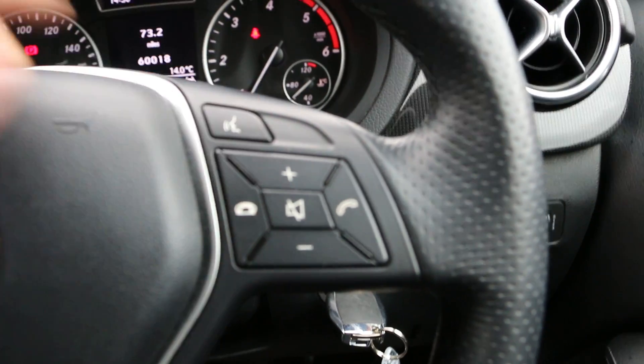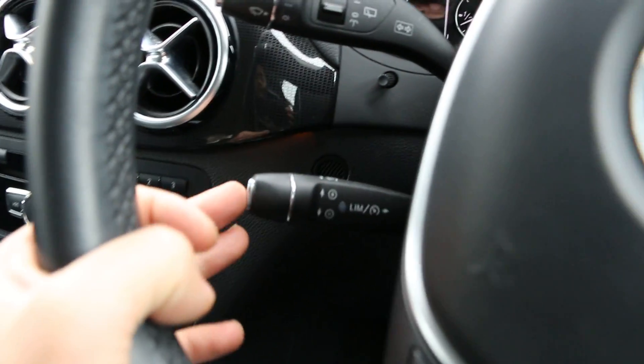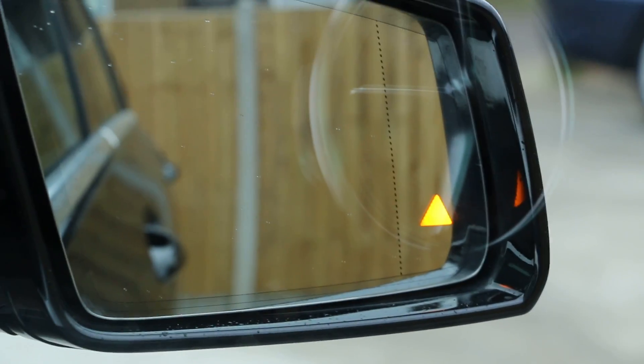It's got a multifunction steering wheel with voice commands on the right-hand side. Under the steering wheel on the left-hand side it's got cruise control. As you can see it's got blind spot warnings on the mirrors.